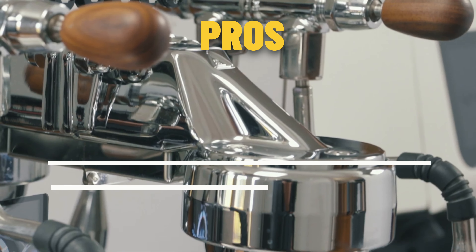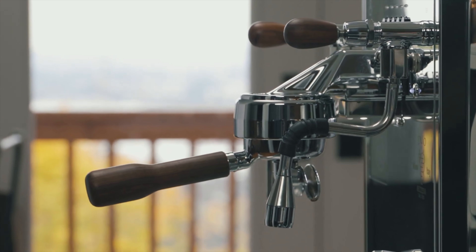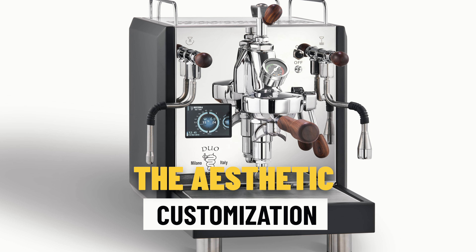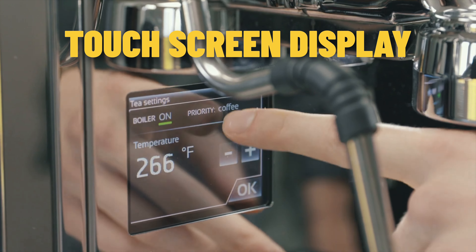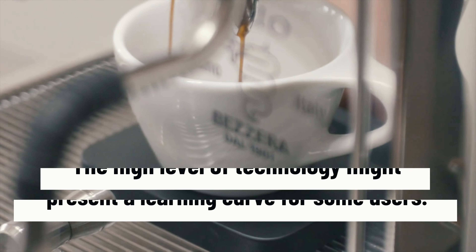The manual version doesn't have that function, and they range about a hundred dollars difference between the two. The pros for these machines are exceptional quality and control over all parts of your espresso, apart from full pressure profiling. For the price point being at the very bottom end of that $3K budget, it's a really solid machine that's not talked about enough. Other pros include customizable side panels and LED lights — it's a real conversation starter.